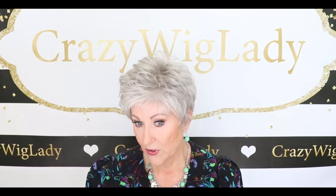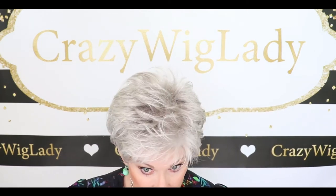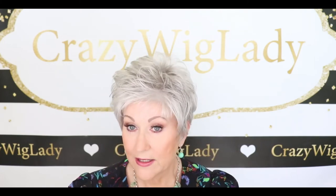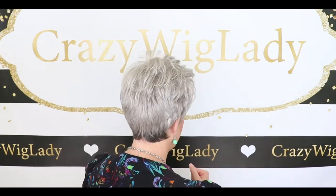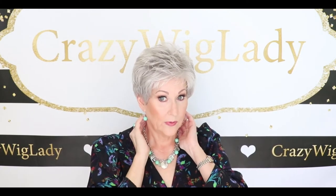The specs on this: the front is 2.75 inches, the crown is 3 inches, the sides are 2.25 inches, the back is 2.25 inches, the nape is 1.75 inches, and it weighs 1.75 ounces. Nice and tight to your neck — I love that nape on these Raquel Welch wigs. So pretty.